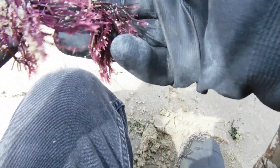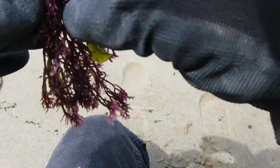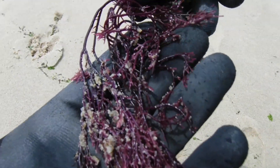All right, here's more of that purple stuff that floats in from the ocean and breaks loose. Some pretty stuff right there — look at the colors in it. I'd love to be diving down and seeing that just floating in the water.